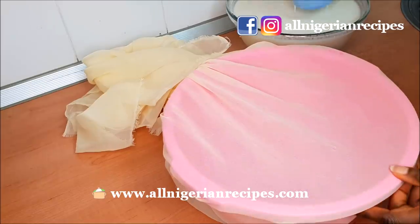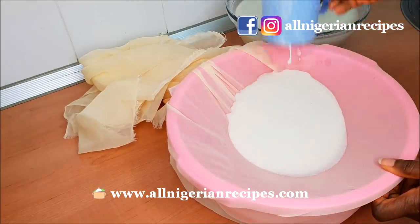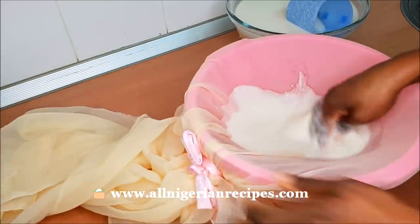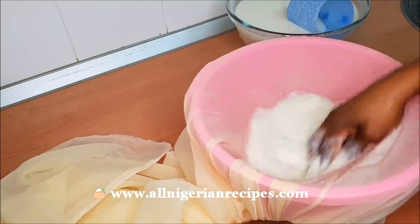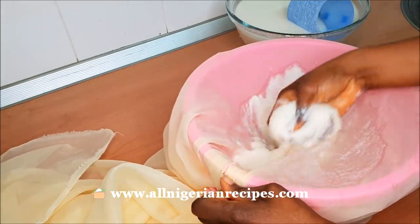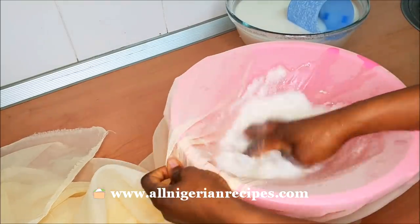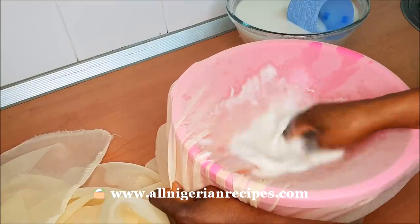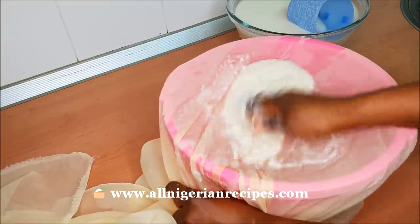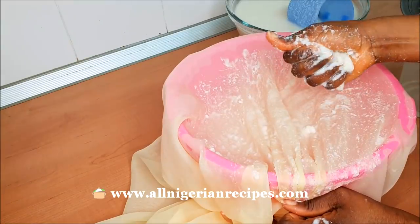Then starts the long and laborious process of sieving and rinsing, until all the fine particles have passed through the chiffon cloth and you are left with the chaff. After each round, wring and take out the chaff, then repeat the process for the rest of the maize meal.